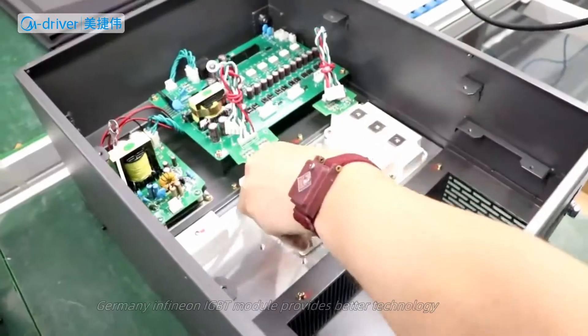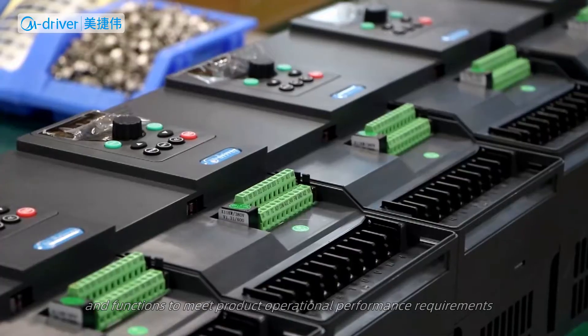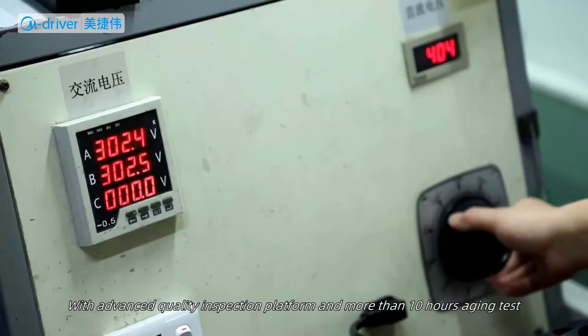With an advanced quality inspection platform and more than 10 hours of aging test in a high-temperature fully enclosed room, only the qualified inverters will go to the market.